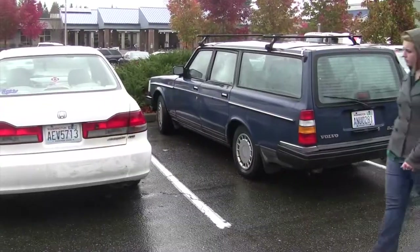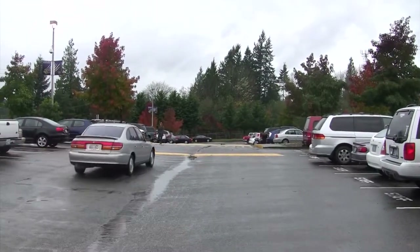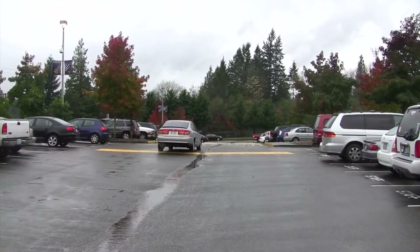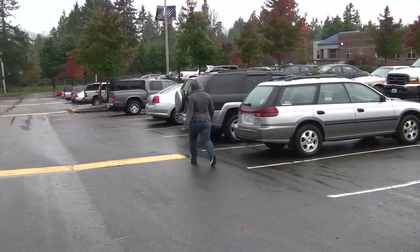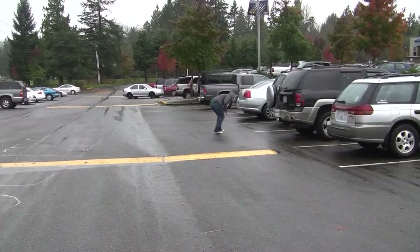This means two things. Number one, you should fix your car leak — go to your favorite auto shop and get it fixed. Number two, we can build better parking lots. Puget Sound starts here. We know how to do this.